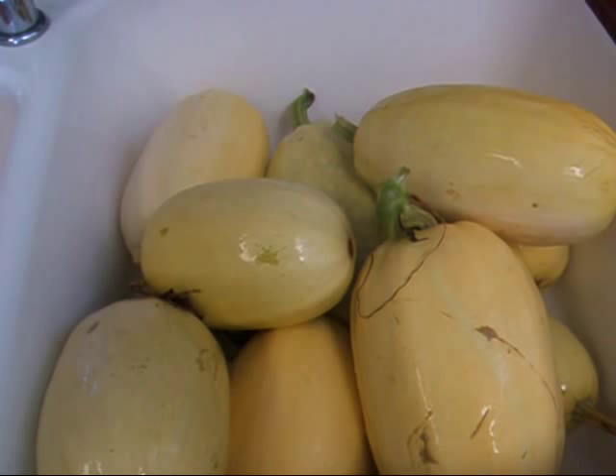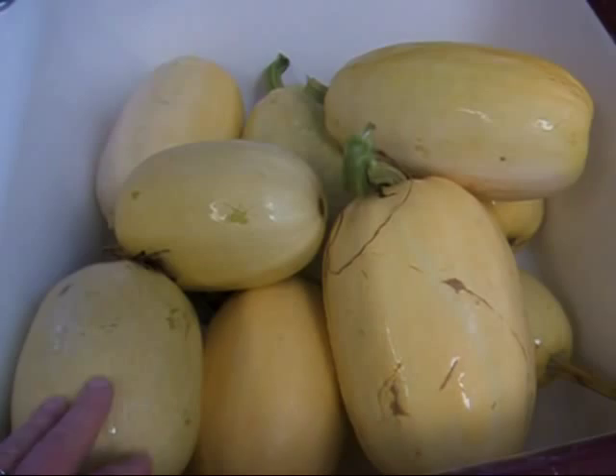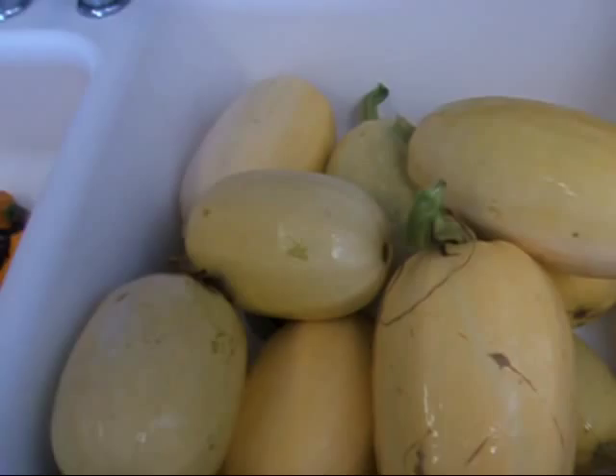The problem is I have not come up with a way of preserving it until this year, and I don't like buying it all winter — sometimes you can't find it in the stores. It's grown in California and who knows what they're getting from Japan right now. So I'm kind of desperate to preserve my spaghetti squash.